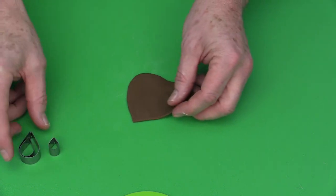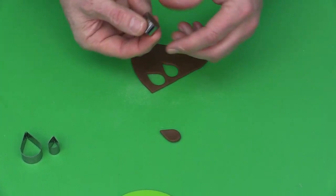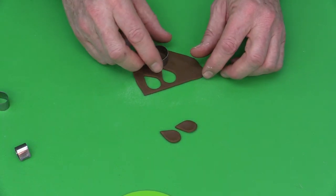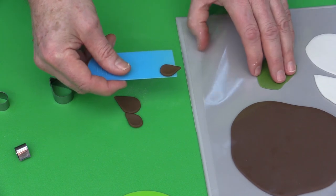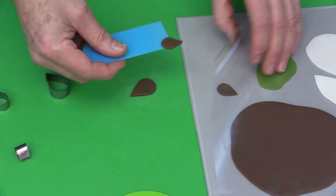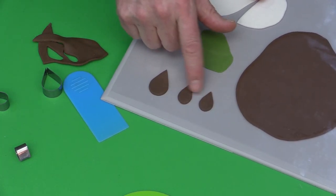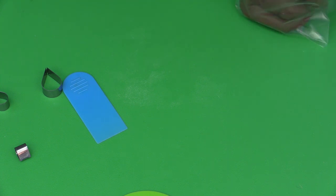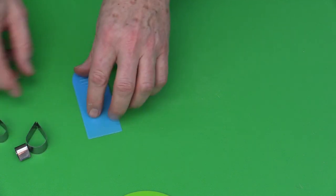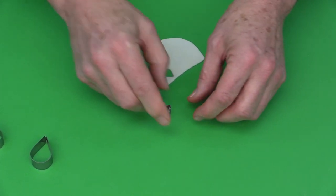Take the brown paste — this is number one on the pasta machine and it is gum paste — and cut out the ear shapes. For the larger ear, use the appropriate larger cutter. As soon as the ears are cut, pop them into the plastic flap to keep them workable. If making six cupcakes, you'll need 12 ears — two per cupcake. Also roll out white gum paste at setting number three for the inner ear.